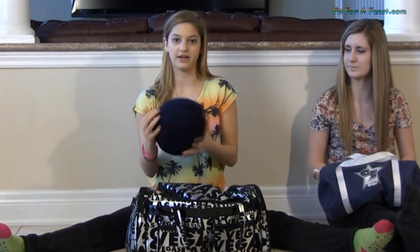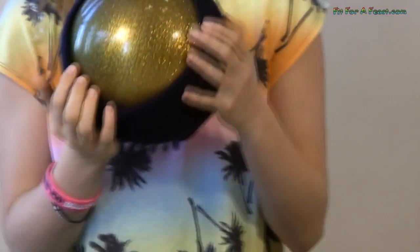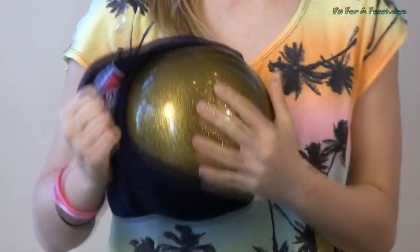I also have my ball, and I have to keep it in this hat because I don't want it to get scratched up — it was like $180. So yeah, this is what it looks like.